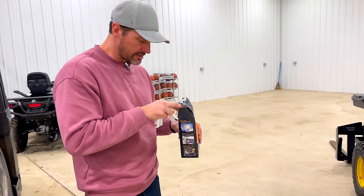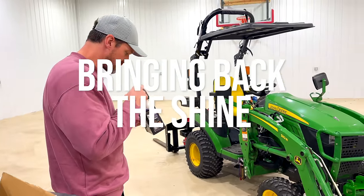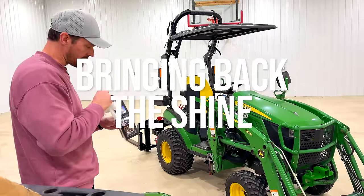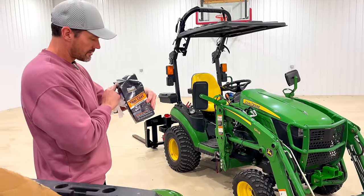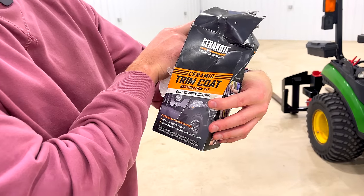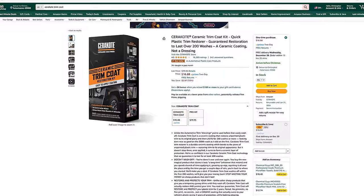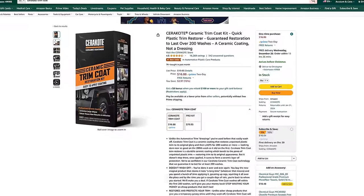Folks, we are going to do a little bit of shining today. We used these before on our John Deere Gator — these ceramic trim coat, Cerakote is the brand — cleaning wipes here. They're kind of pricey, but man, did they do some amazing work on the John Deere Gator.